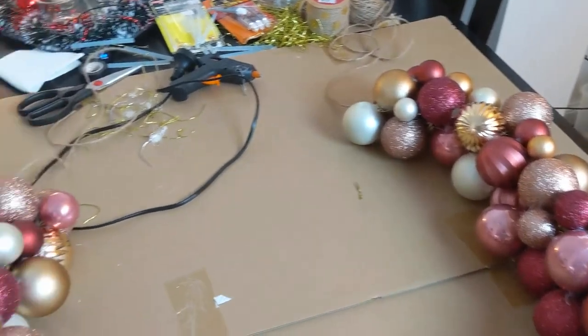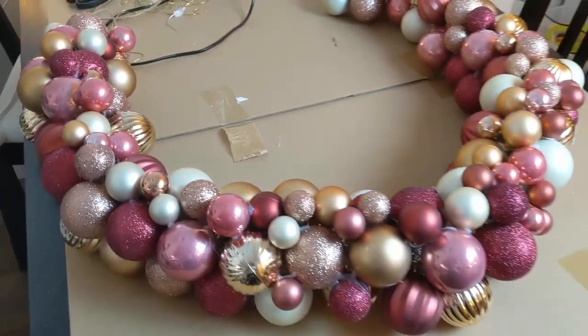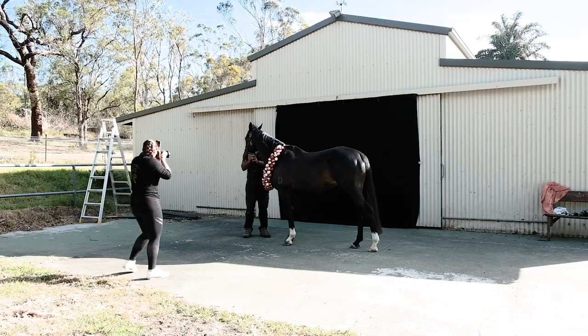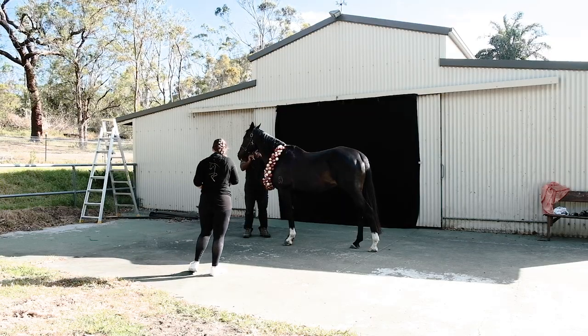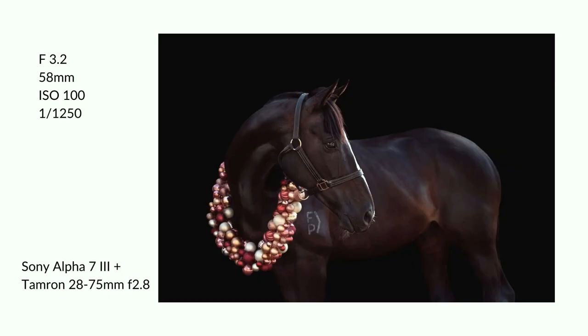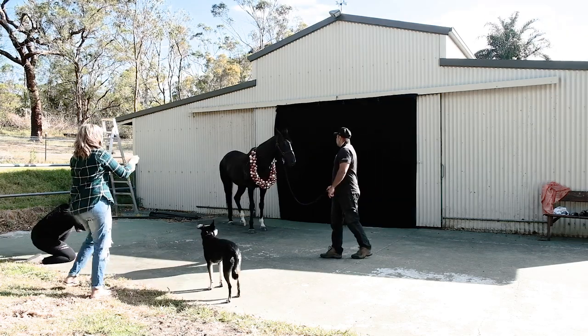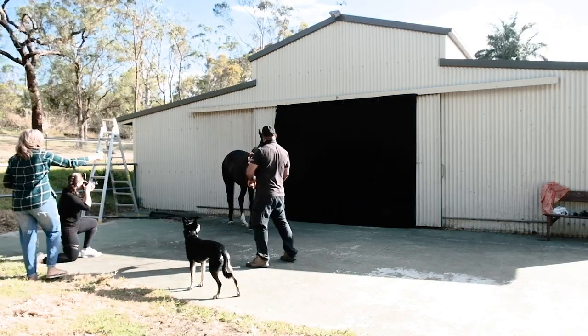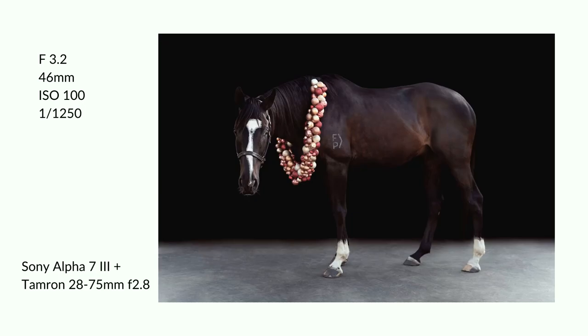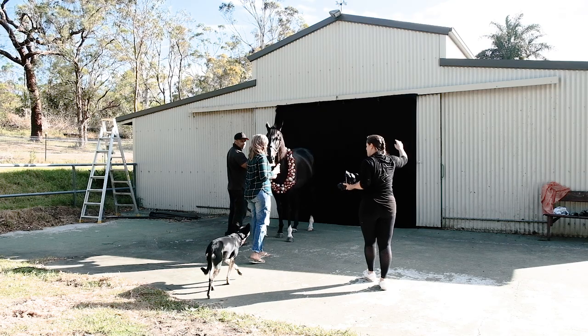Ta-da! You are ready! It wasn't that hard, it just took quite a lot of time. Let's see how it functions. We are already here photographing Whiskey. Unfortunately it wasn't the best lighting situation — the sun was blowing right into my lens so it was a bit challenging, but I think we got some nice photos.